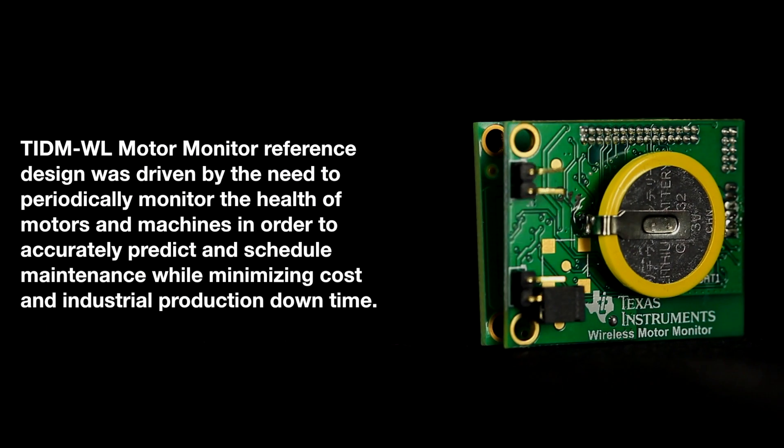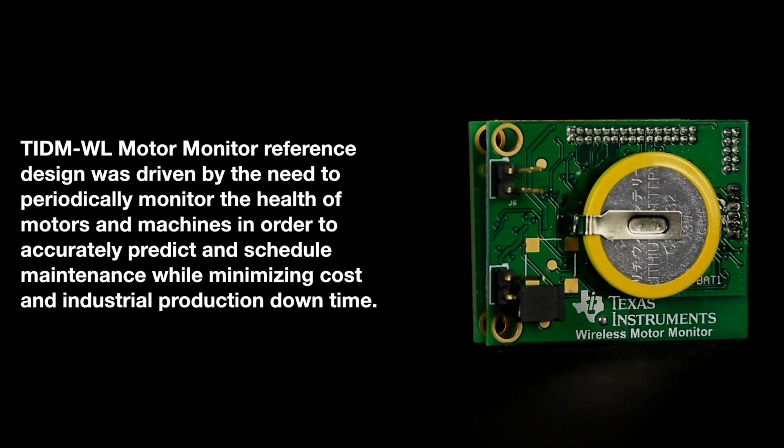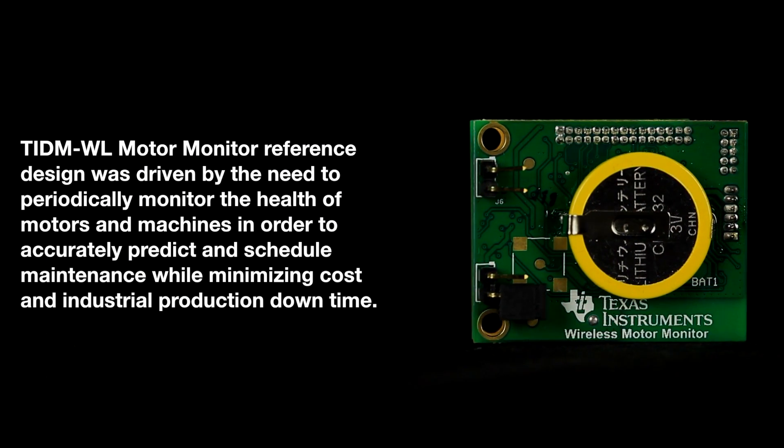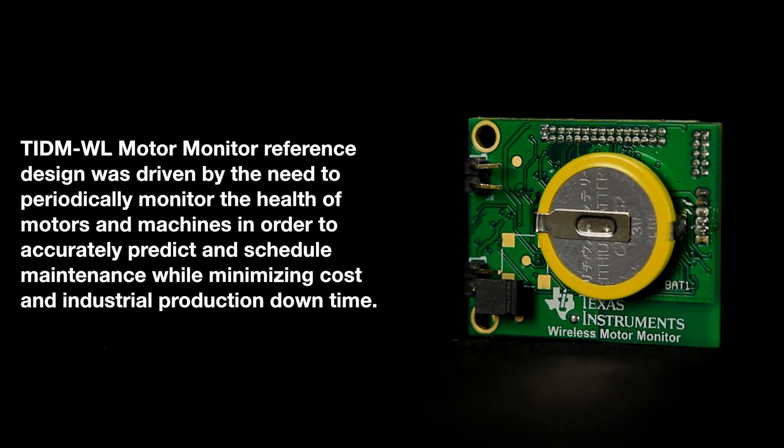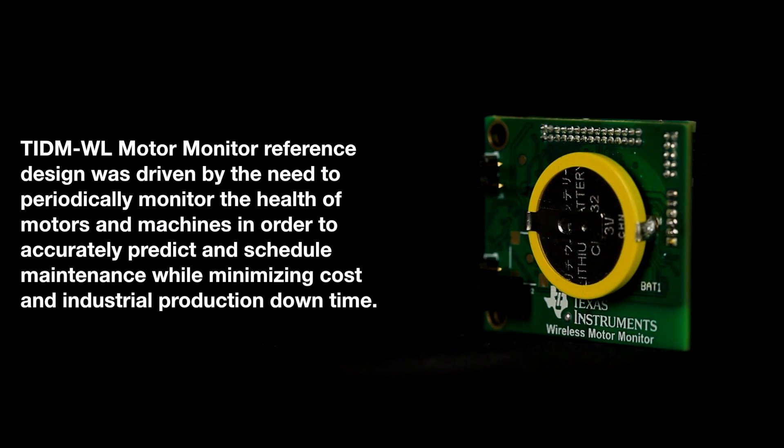Hi everyone. Eventually your motors will fail. In some cases, monitoring capabilities are built into the motor control solutions to notify end users of a potential for failure. In the case that this functionality is not integrated in your solution, we now have a reference design for adding motor monitoring capabilities to improve the reliability of industrial systems. The TIDM-WL motor monitor reference design was driven by the need to periodically monitor the health of motors and machines in order to accurately predict and schedule maintenance or replacement while minimizing cost and industrial production downtime.